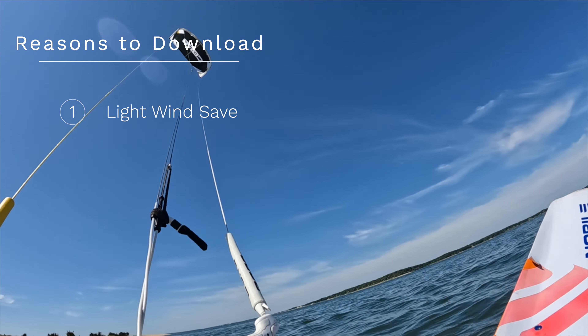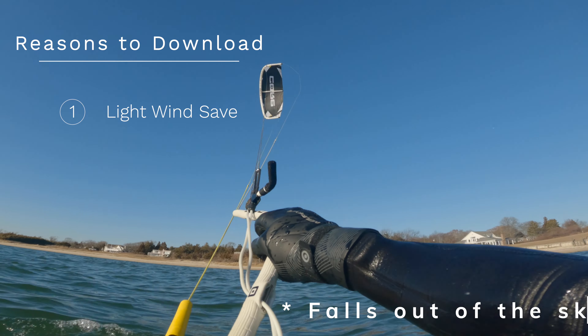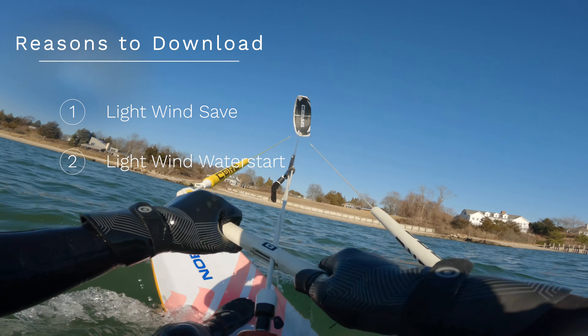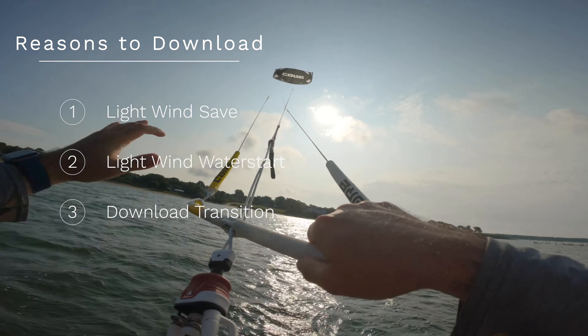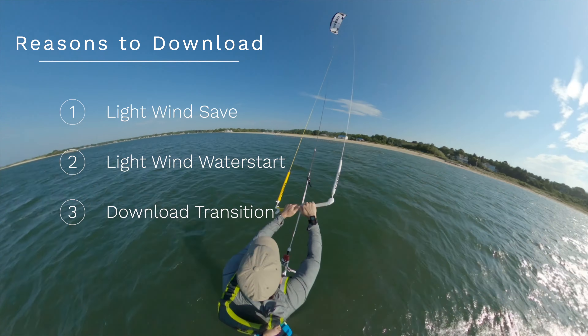Now that I'm foiling I'm starting to realize there's lots of reasons to do down loops, especially when you get in the lighter wind. As that wind gets lighter and your kite stays out of the sky, you might do a down loop to save it as it falls. When you're water starting you might do a down loop to get started, and then if the wind is really light as you go through your transition, down loops are critical for keeping your speed going and keeping the kite speed going so that you have that line tension and you can make it all the way through the turn.